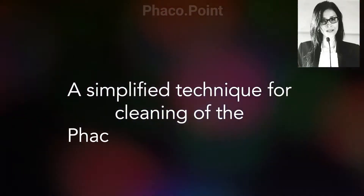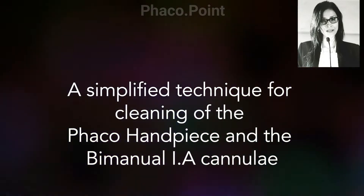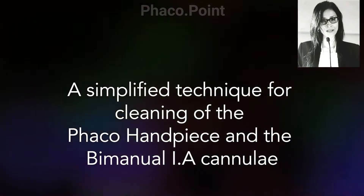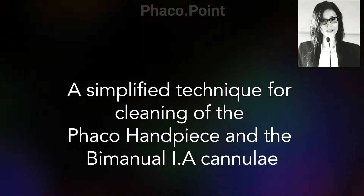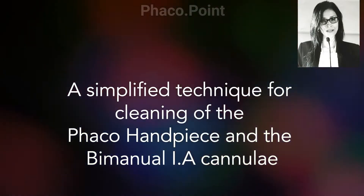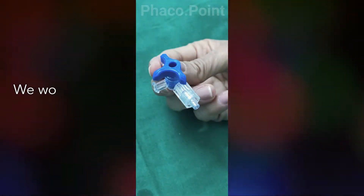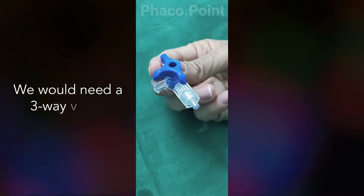This video will demonstrate a simple, easy and foolproof technique of cleaning the FACO handpiece and the irrigation aspiration cannulas at the end of FACO emulsification surgery. The only additional equipment required here is that of a three-way. Let's see how it works.